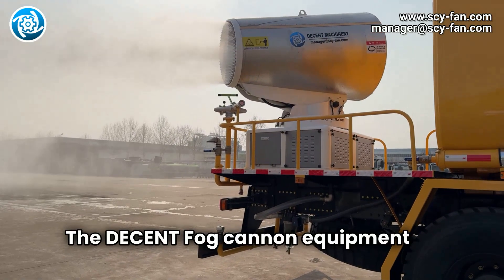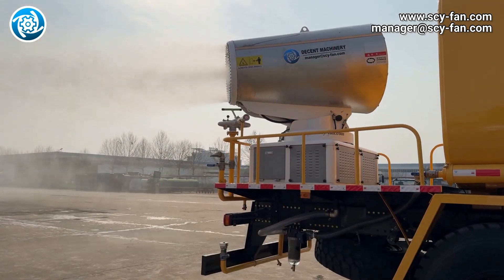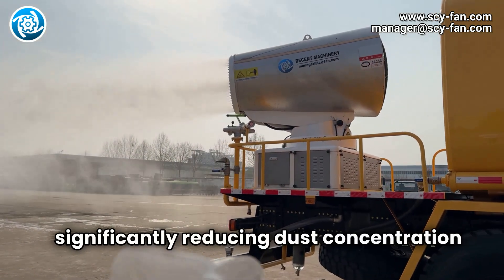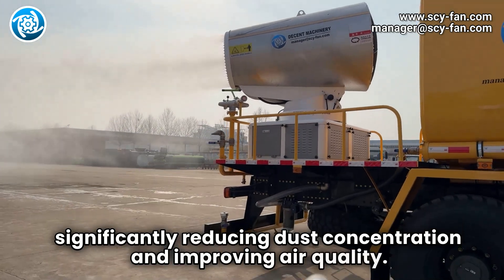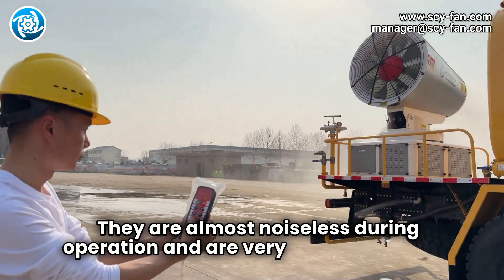The Decent Fog Cannon equipment can effectively spray dust suppressant evenly into the ground and air, significantly reducing dust concentration and improving air quality. They are almost noiseless during operation and are very environmentally friendly.